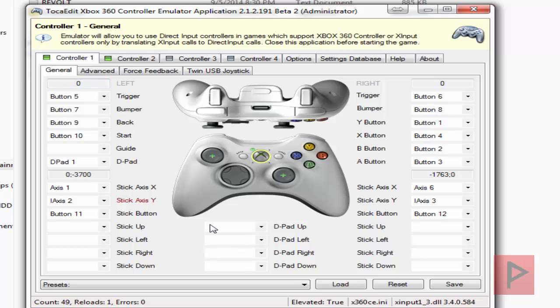Here we are at controller 1 — let's test the buttons: A, B, X, Y, triggers, analog, select, start. The D-pad's working great.